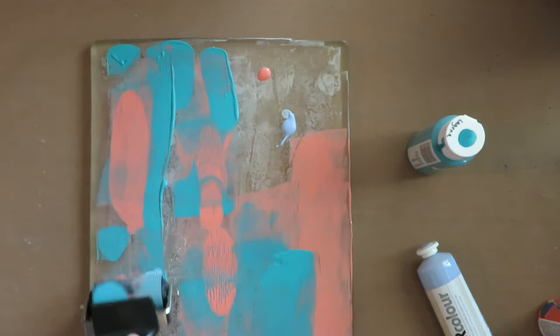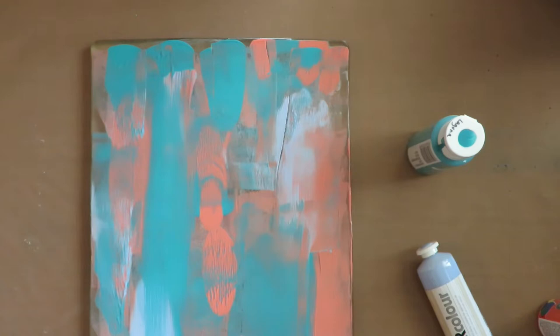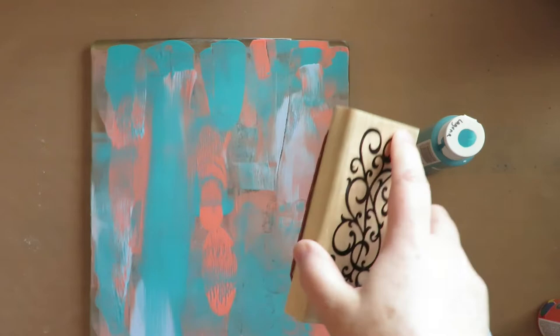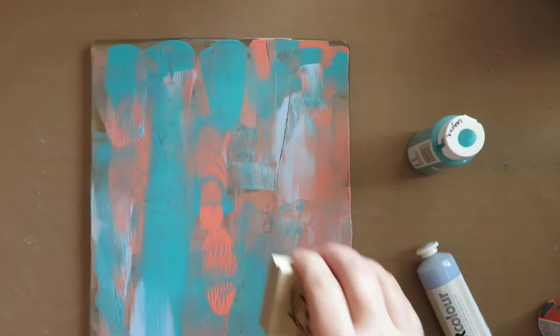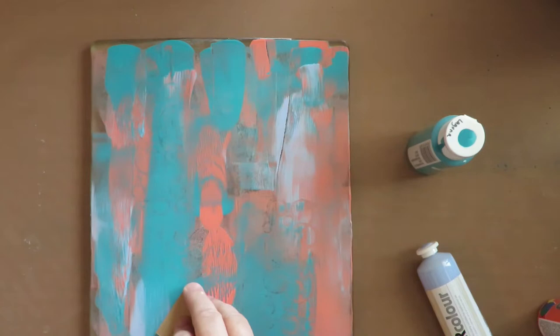You want to use colors that complement each other. You don't want to use colors that when mixed make mud, so be careful about that. Now I'm going to use some rubber stamps and stamp some images in here, and some lace.